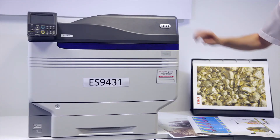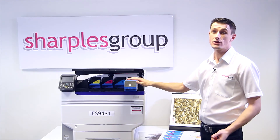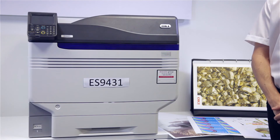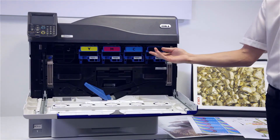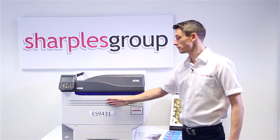You'll have easy access to the toners. And with the high yield cartridges at 38,000, you will have less user intervention and more importantly, lower running costs. The rest of the consumables are also easy to get to. These customer replaceable parts eliminate the need for engineer call-outs, maximizing the uptime on the device.